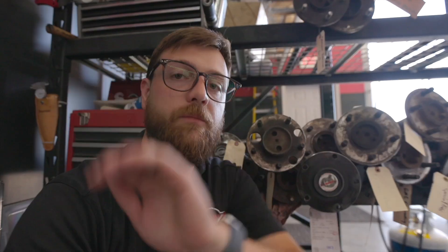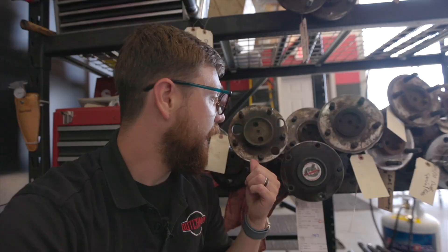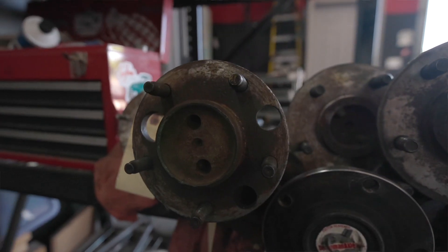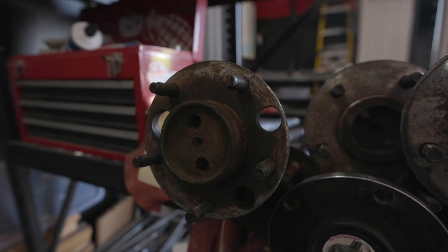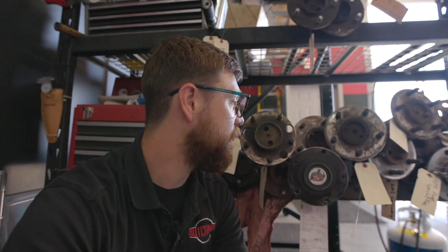Here's an axle shaft that's a good example of why we can't do a bolt pattern change on your shafts — look at it, it's got three access holes that are going to get in the way of putting a new pattern in there, even if it's the same five-lug to five-lug. There's just not going to be enough room, and we don't want to plug those up and cause any heat treat issues by welding. So we're going to want to suggest new shafts for you.